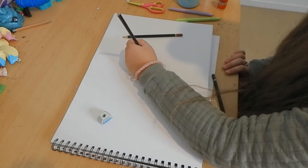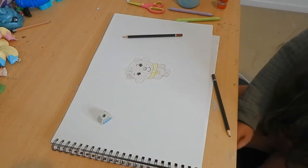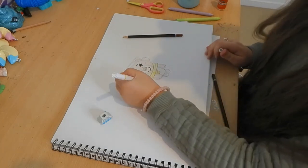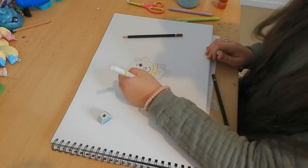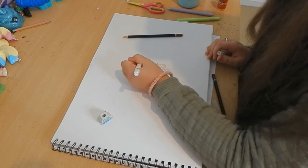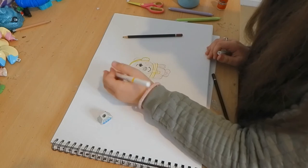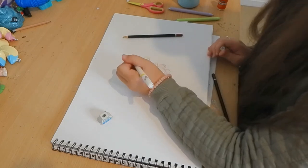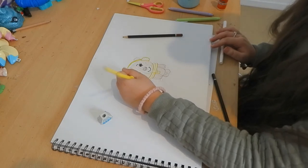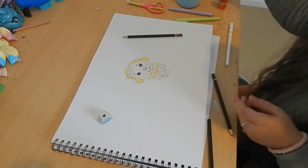We're nearly done — we just need a couple more things. Now I'm using the yellow pencil again to make a fur texture for the earmuffs. This part is optional — you don't have to do it in yellow, but I think yellow looks pretty cute. You can do it in pink, purple, blue, or any color you want. I prefer yellow.